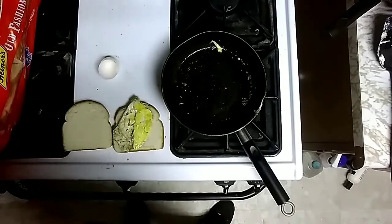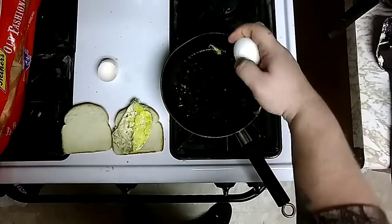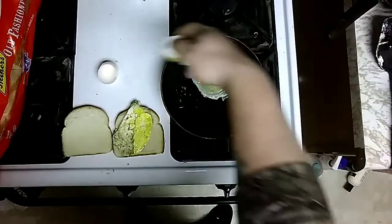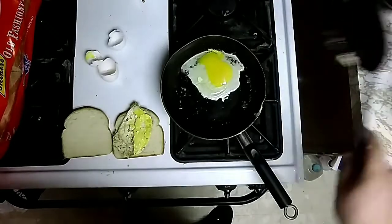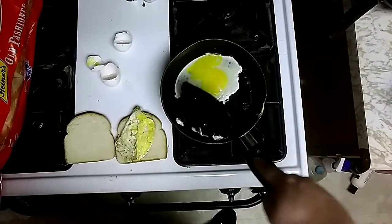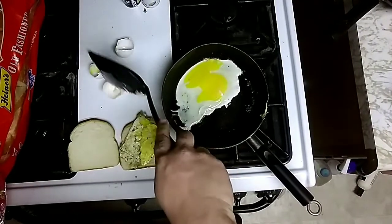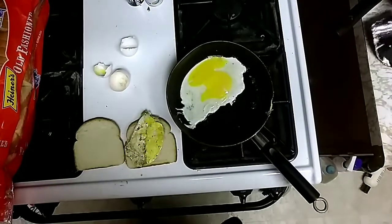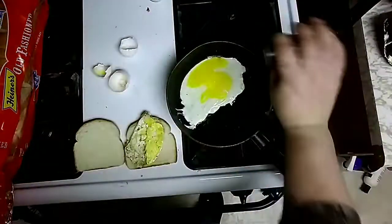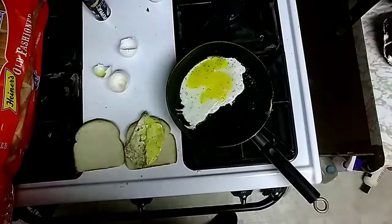Hope you guys enjoyed that. Let's do one more egg for you guys. That yolk actually broke as well. You don't want the shell in your egg sandwich — trust me. The shell is not good. So these egg sandwiches are not going to have the yolk like I normally like it, but this is just to show you all the video of how to do so.